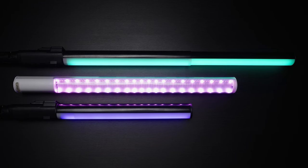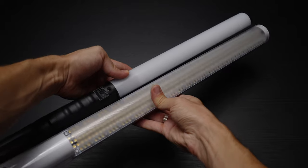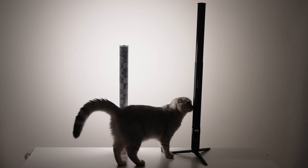Speaking of weight and size, here it is next to my good old Youngnoo 360 Mark II. Suray weighs only 650 grams, whereas Youngnoo weighs almost 1.2 kilograms, which is substantial if you plan on taking a couple of those to every shoot.